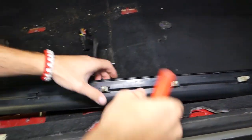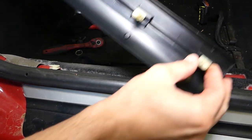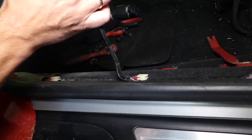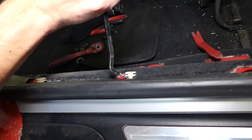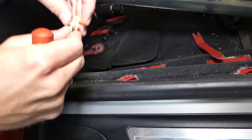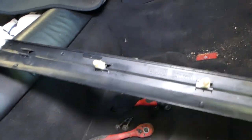Once the clips come loose, just remove them and slide them out — these are adjustable clips. Some of them here look like they were already broken previously. We need to remove those as well from the trim piece. There are about five or six clips total on this piece.